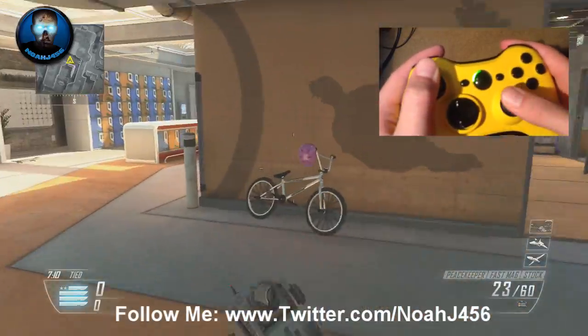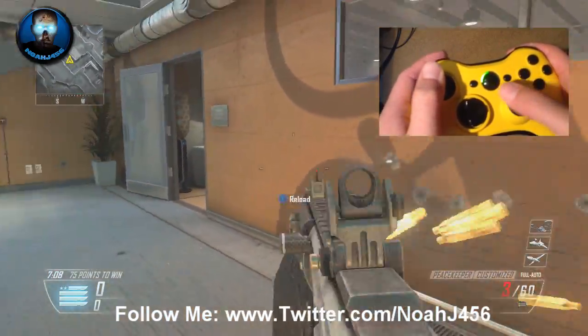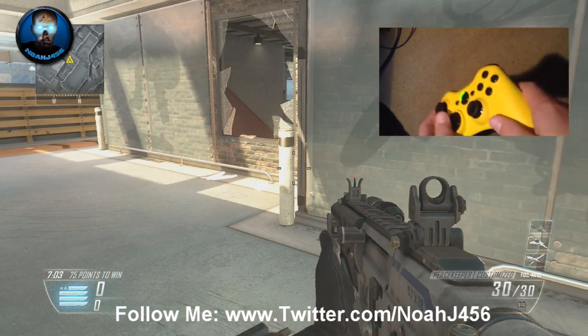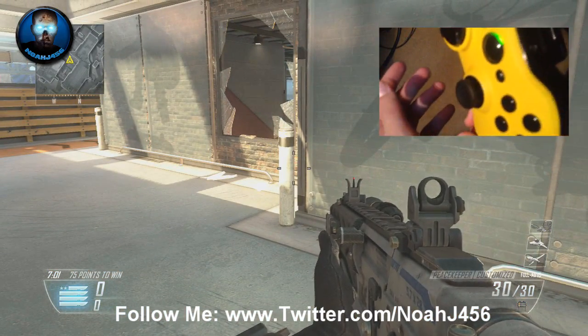But yeah, that die-rise video will be out tomorrow. I hope you guys enjoyed this little controller review. I'm super excited about this and I just had to share it with you guys. My name is NoJ456 and I'll catch you next time.